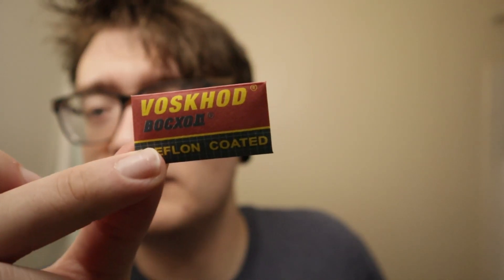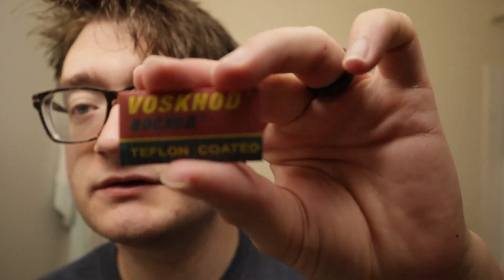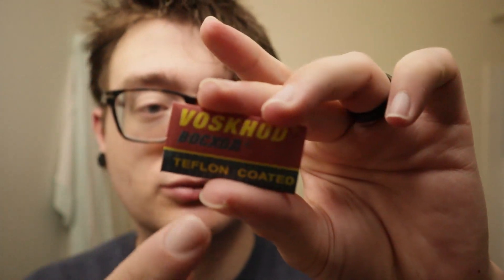How's it going guys, Nick back again with a razor blade showdown video. Today we're going to be using the Voskhod — I think Voskhod — Teflon coated razor blades. I never tried Teflon coated razor blades, so we're gonna try it out.